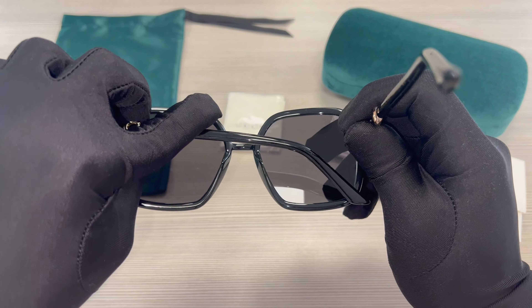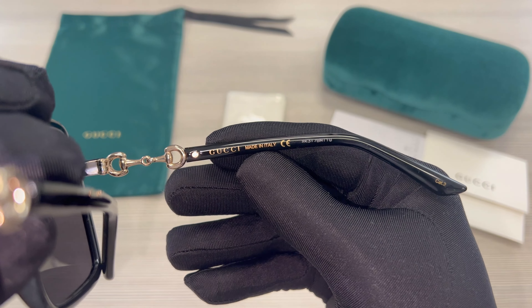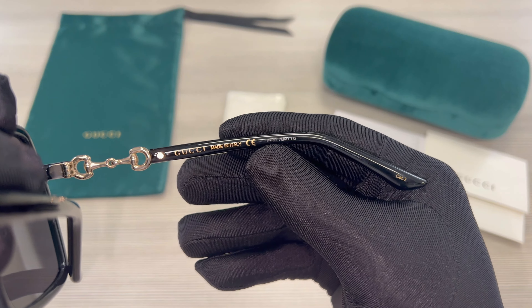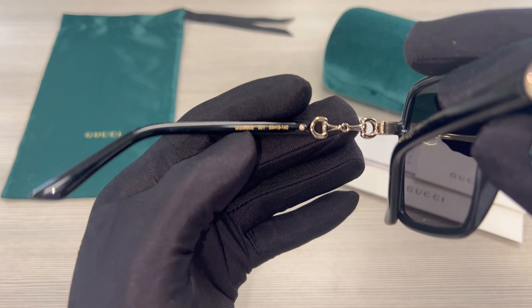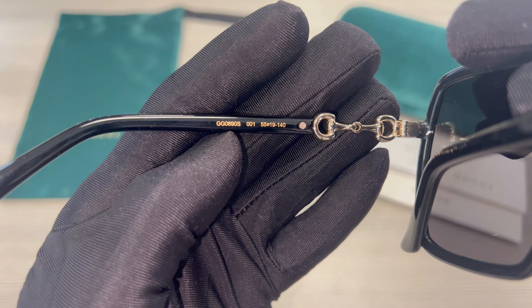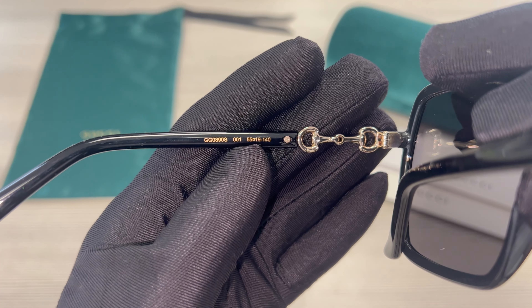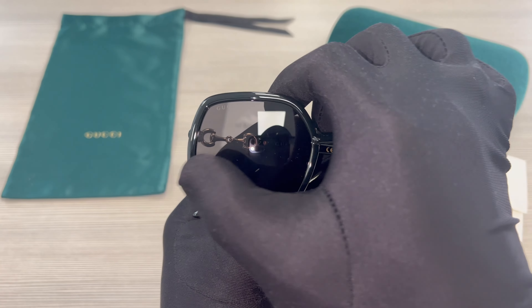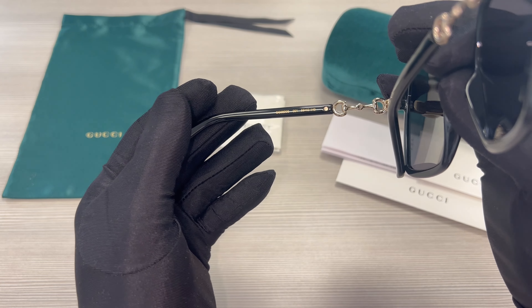On its inner right temple is the Gucci logo in gold, made in Italy, and the serial number. On its inner left temple is the model number, the color code, and the dimensions of the frame: 55 is for its lens, 19 is for its bridge, and 140 is for its temples.